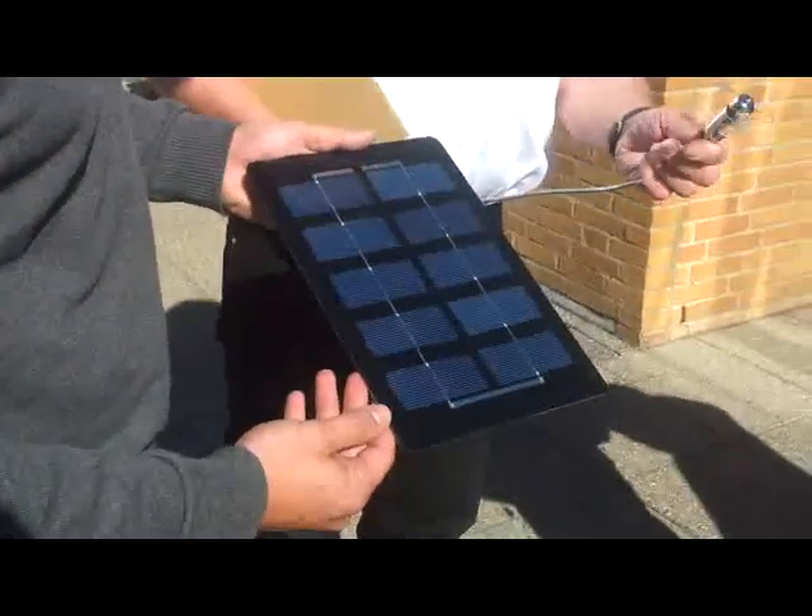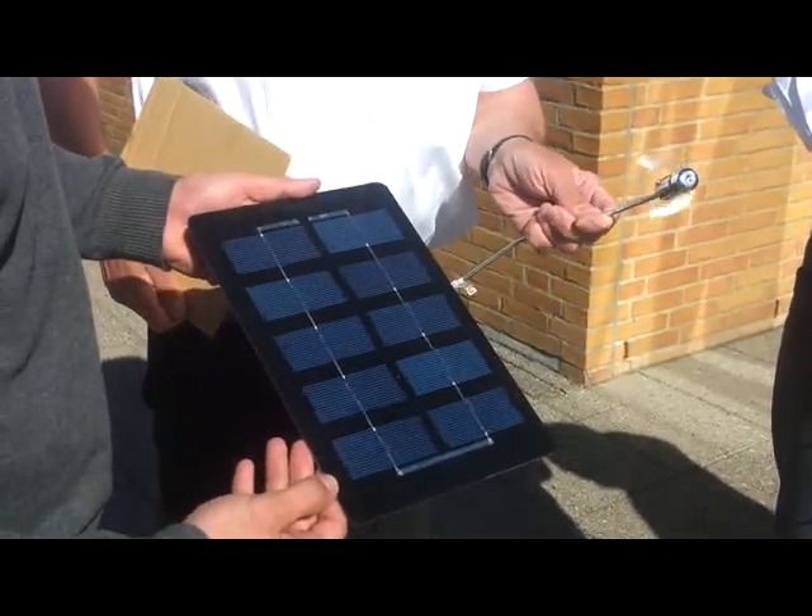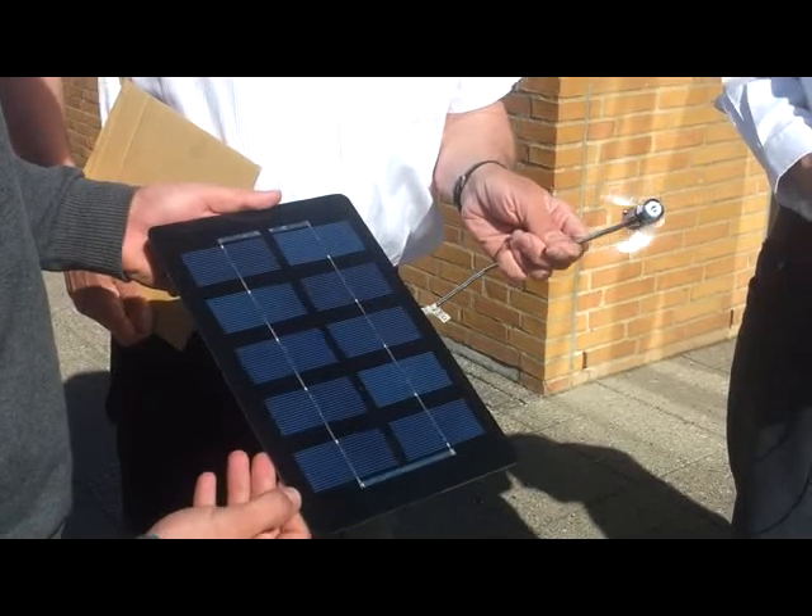Film is running. Here we have a crystalline module. Here we have a fan. Is the fan visible on the film? I hope so.